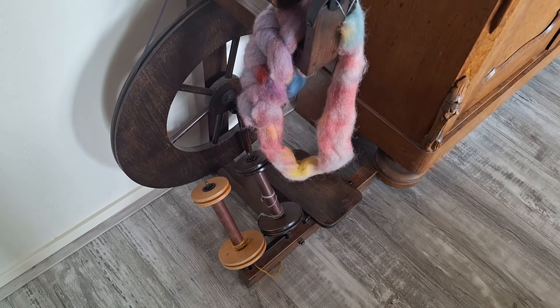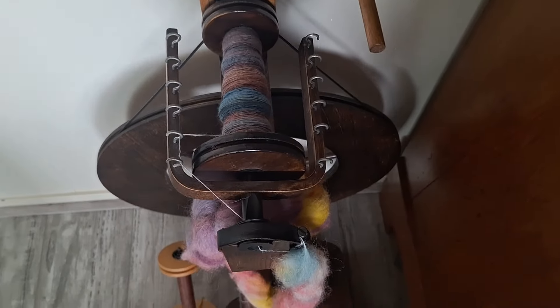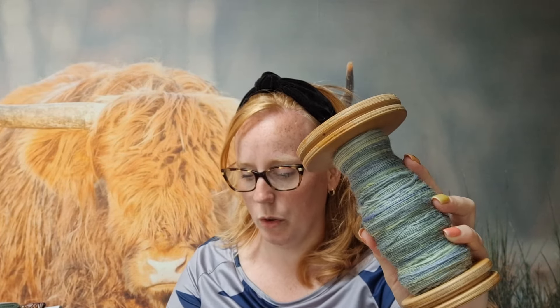Wat ik wel nog gedaan heb: ik zit in mijn woonkamer te spinnen. Daar heb ik een video van gemaakt, omdat ik het gewoon niet red om het hele wiel mee naar hier te nemen. Wat je net gezien hebt, is een IJslandse merino die ik zelf geverfd heb en die ik ben aan het spinnen. Ik heb denk ik net een kwart gedaan, dus dat duurt ook nog wel even. Ik heb hier ook nog Polwart — 100% Polwart — dat heb ik een keer gekregen met een Fibershare swap. Die heb ik opgesponnen; die moet nog getwijnd worden. Maar alles op z'n tijd.